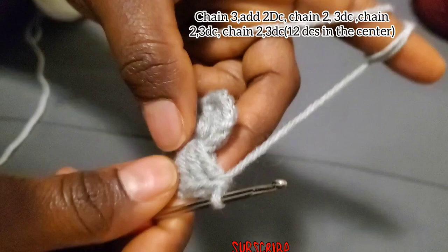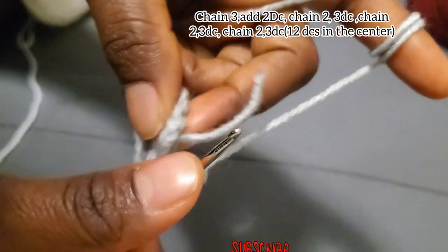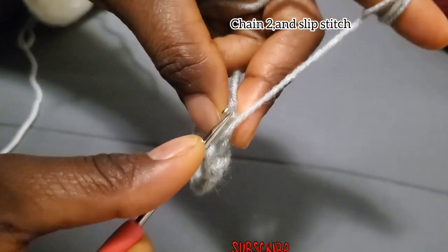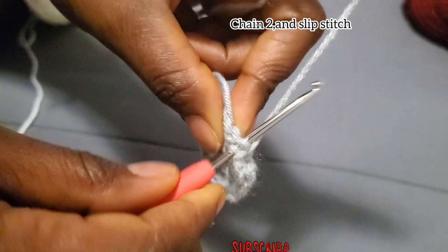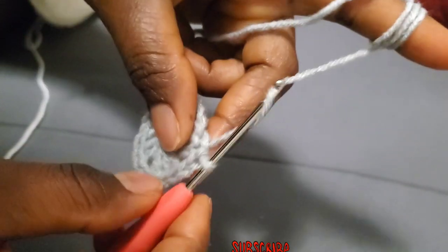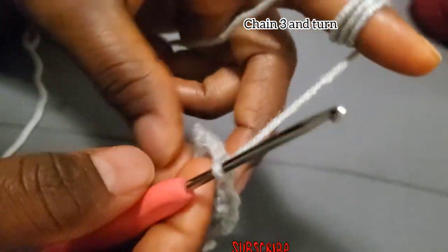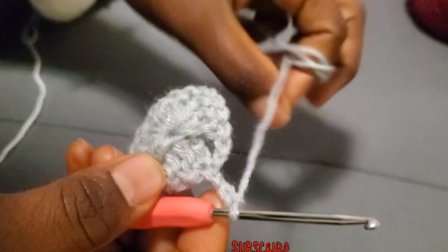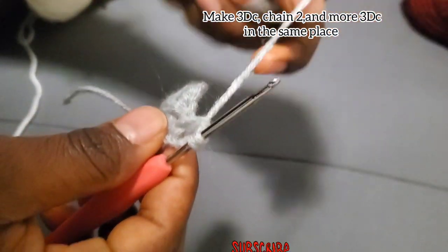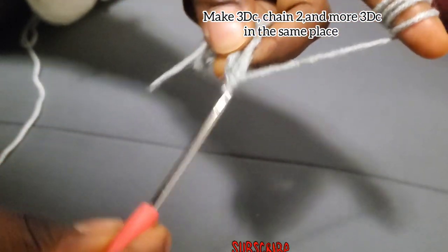Chain two and slip stitch into the chain three — the first double crochet, the one we counted as the first double crochet. Slip stitch there, chain three, and turn your work. Remember that first chain three counts as the first double crochet, and you make another two double crochet, then chain two.